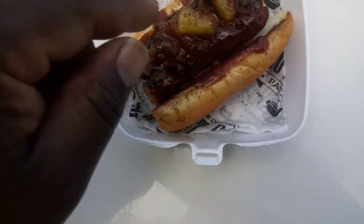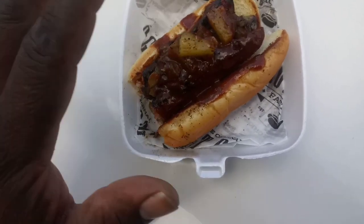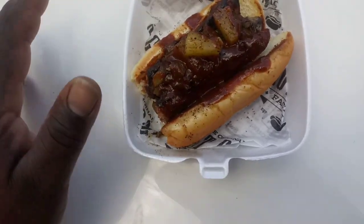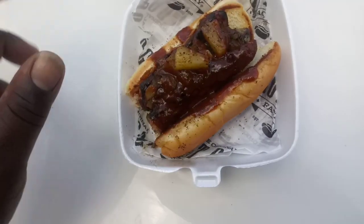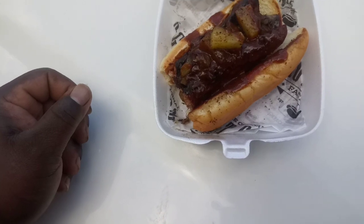Oh no, I'm sorry — these are pineapples. That's good. The combination between the hot jerk sauce and the sweetness of the pineapples, man, it just sets it off nicely. I feel like doing the jigaboo.